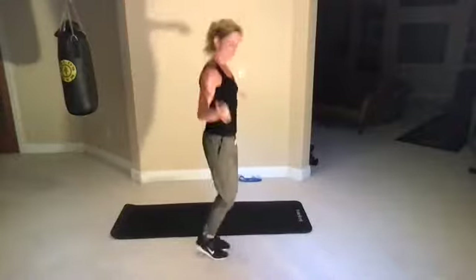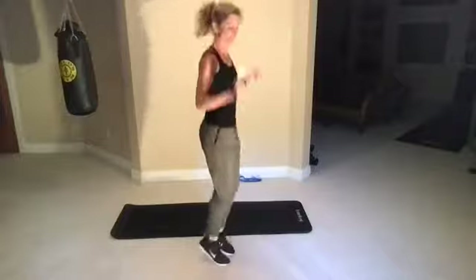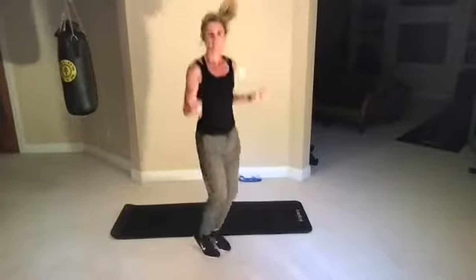Jump rope. Light hops here — I'm just on the balls of my feet. Make sure you're not coming down flat-footed. I've got a bend in my knees. This is just a really soft hop, halfway there — just kind of rolling up on the balls of your feet. Get those calves warmed up. Work the shoulders. Everything feels a little squeaky for me this morning.